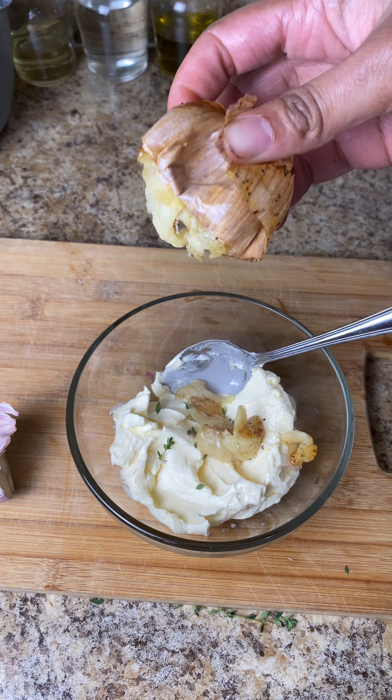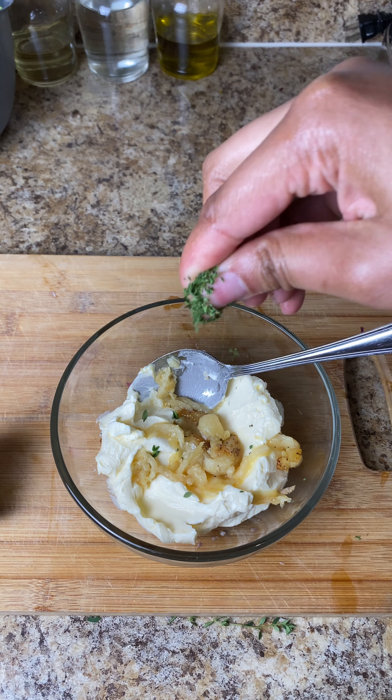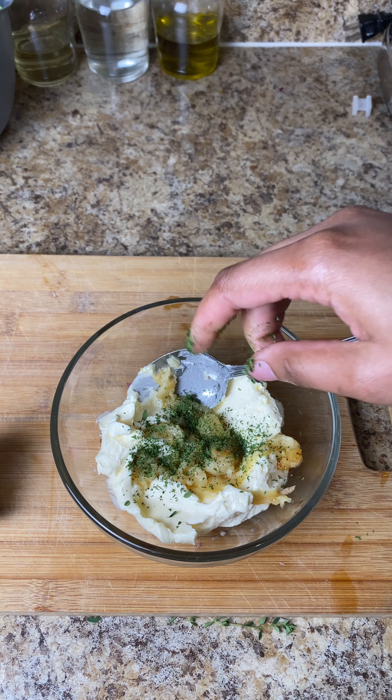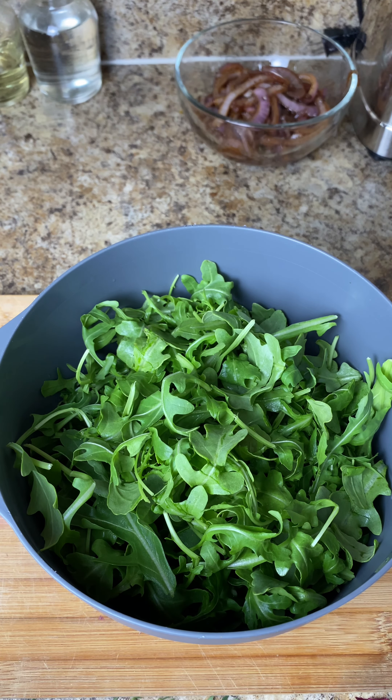This is our roasted garlic — be careful because it's going to be really sticky and really hot. I'm adding it into about one stick of butter, then I added some salt and some dried parsley as well, and I'm just mixing that up into our compound butter.